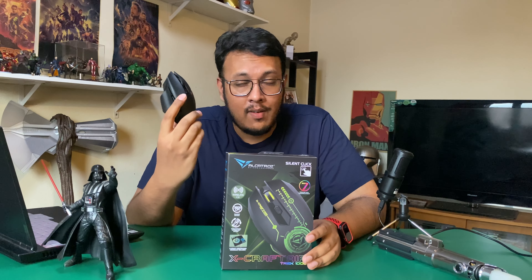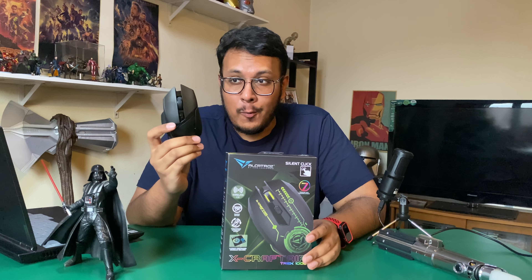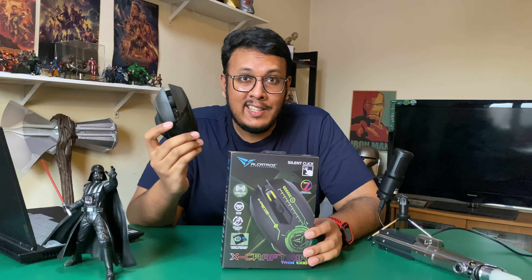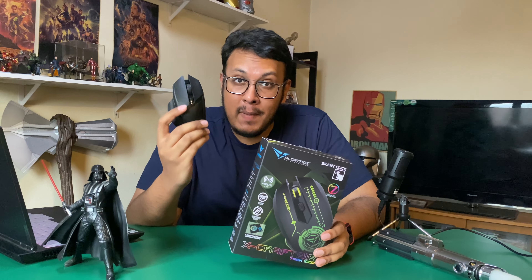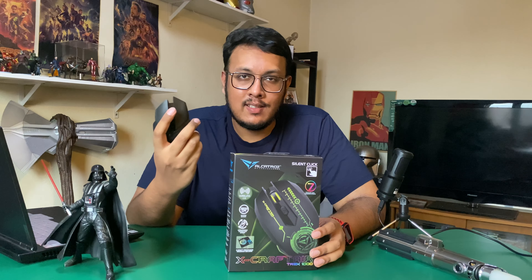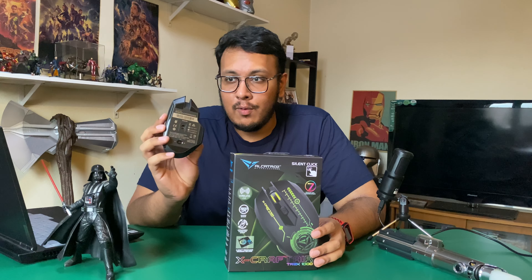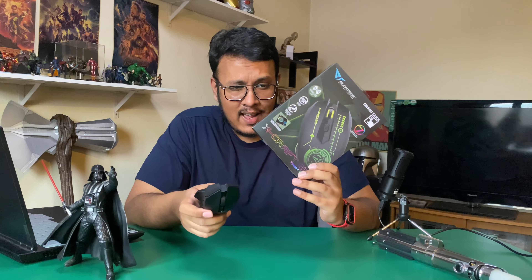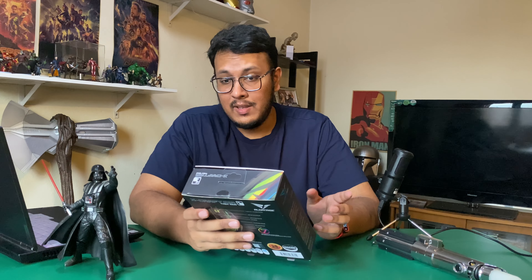I have a Razer Basilisk HyperSpeed that I've been using for about a year — well, not this one, I have another one where the battery just randomly leaked and destroyed the mouse. It was a solid mouse, but needing a replaceable battery is the problem. So I got another one, and now let's see if this XCraft AirTrack will replace it.